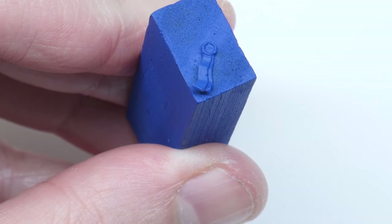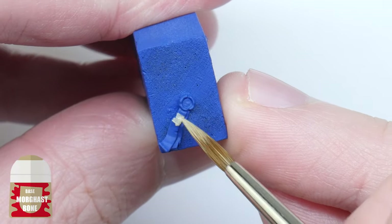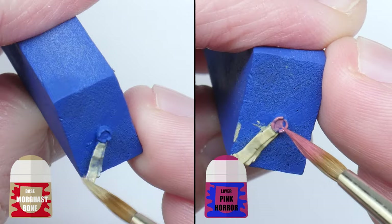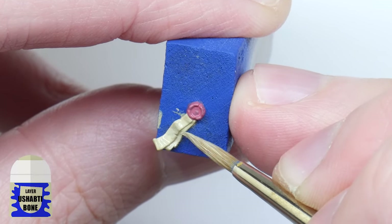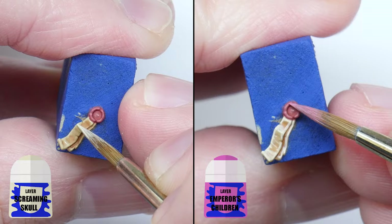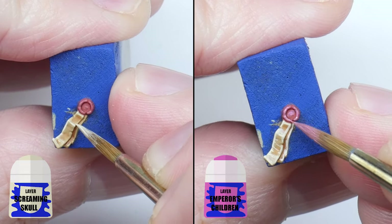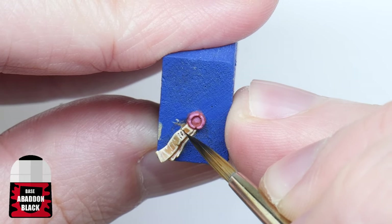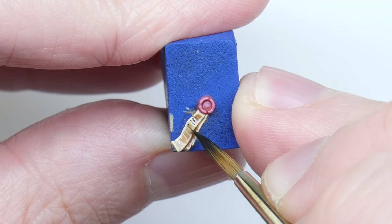Now you may find some Purity Seals on your marine, so I want to make sure you can paint those as well. Paint the parchment first using Mournfang Brown, and the wax seal with Pink Horror. Layer the parchment with Ushabti Bone next — you can paint this sideways to help give some texture to it. Give the Purity Seal a wash of Reikland Fleshshade next, then highlight the parchment with Screaming Skull and the wax seal with Emperor's Children. And if you want to make the parchment look like it has something written on it, you can use some thinned down Abaddon Black — use the tip of your brush and take your time painting little squiggly lines on the parchment.